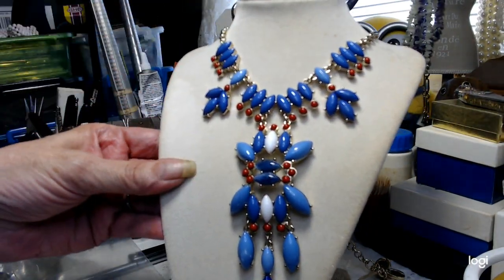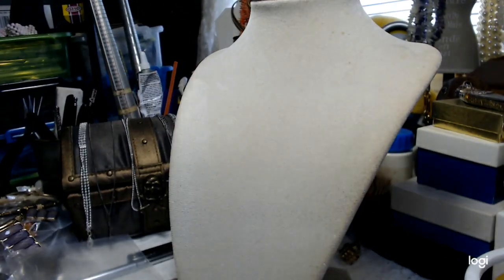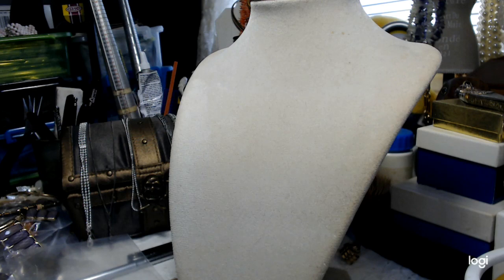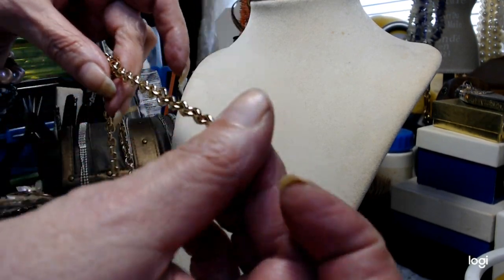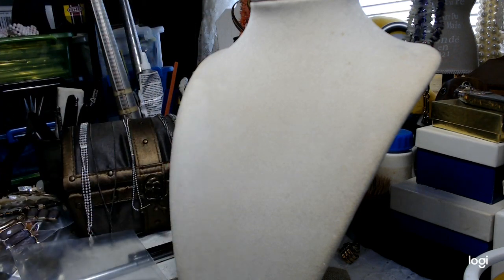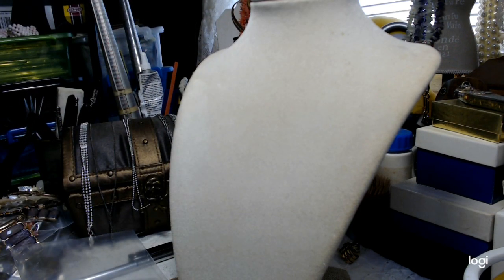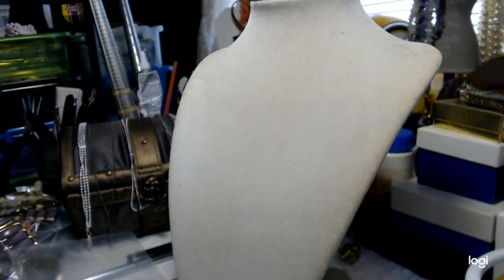It's a really beautiful, heavy piece. This is 18 inches, and then you have a 3-inch extender made really well with large holes. I'll let you know what maker this is if I can find anything out about it. I'm going to put this to the side.